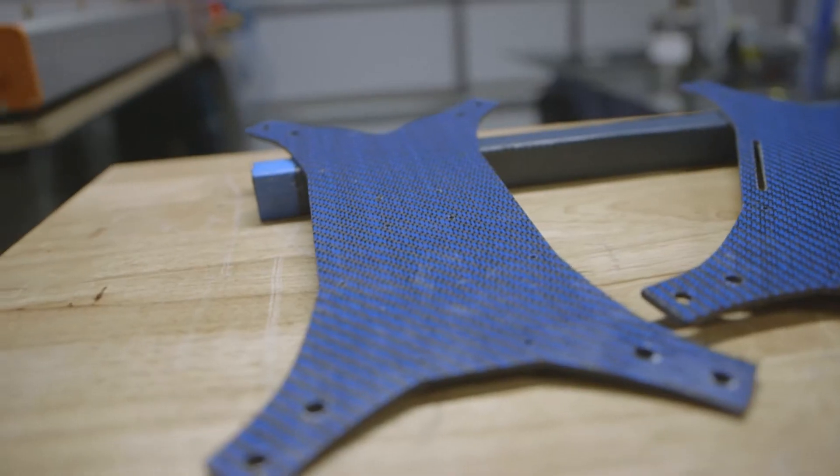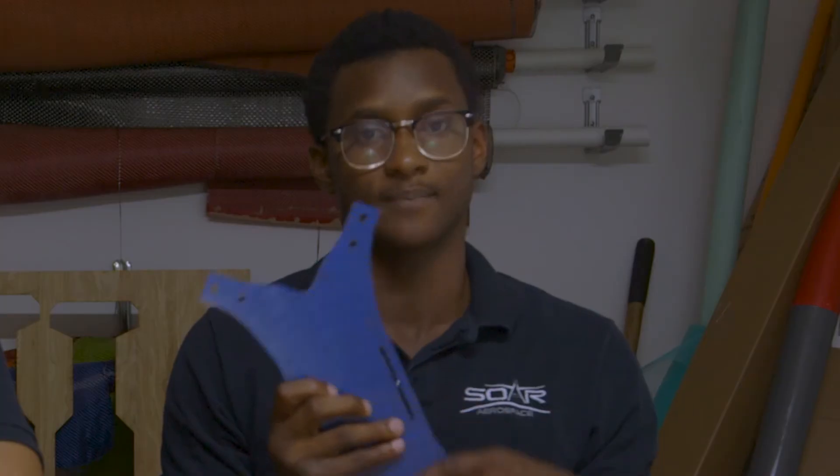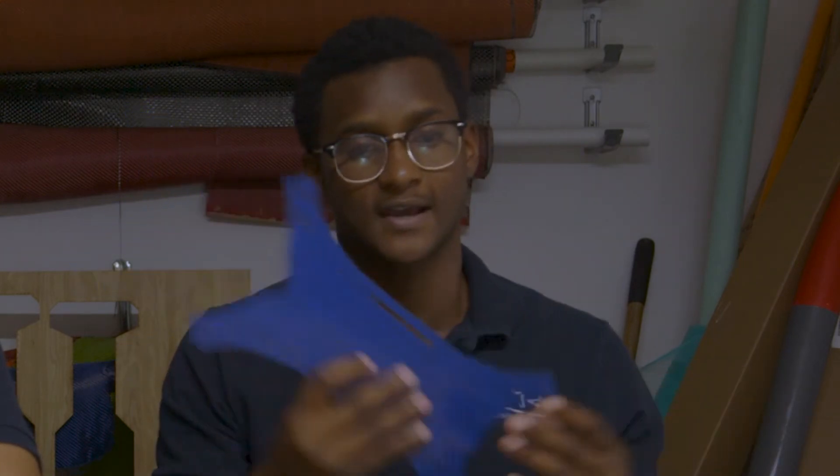Before we get into the build, we want to pick up from where we left off, which was our design. Our last design was in H-Configuration — we thought it was very durable and very easy to build. Going further, we wanted to move up to the StretchX configuration. For X-Class, we need to stay competitive and wanted a good foundation to build off of. This saves weight, and we honestly like the design a lot better.